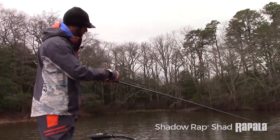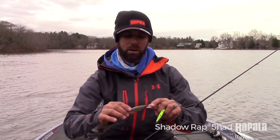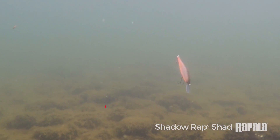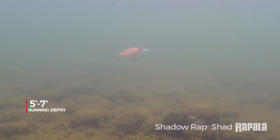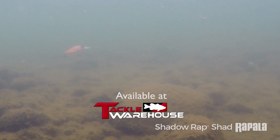But in that deeper zone — and that's a zone the fish are in a lot in the heat of the summer and the dead of the winter — I go to that Shadow Wrapped Shad deep. It runs about five to seven feet, so between both models you're actually covering quite a bit of the water column.